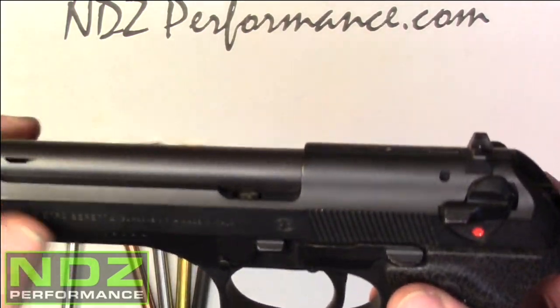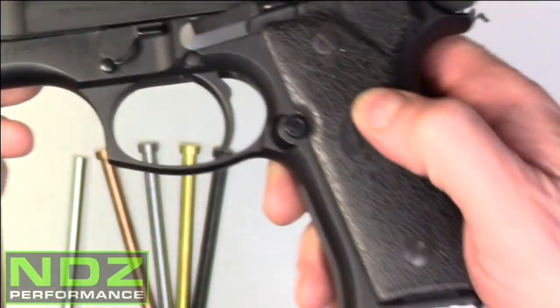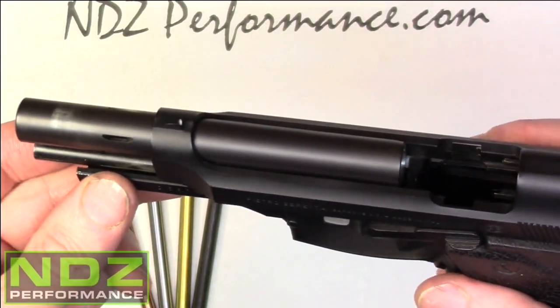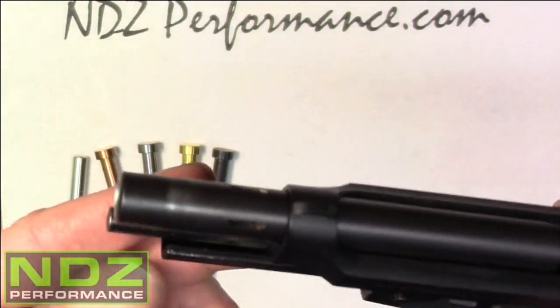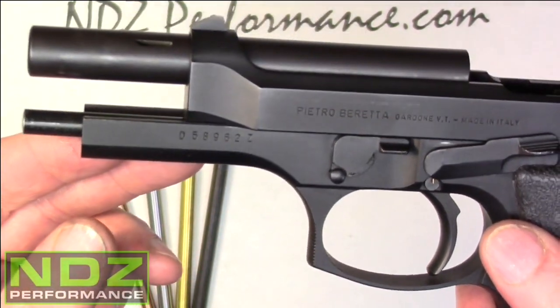So before we get started, we're going to make sure that we rack the slide back, making sure that it is clear, there's no magazine, it's empty, open, and safe. This one still happens to have the stock guide rod assembly, and we'll go ahead and break this down.